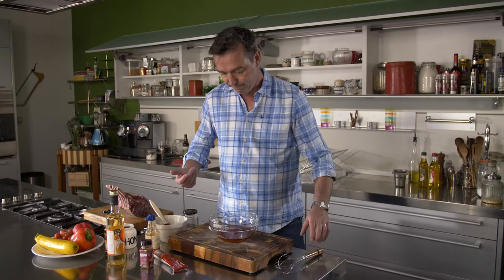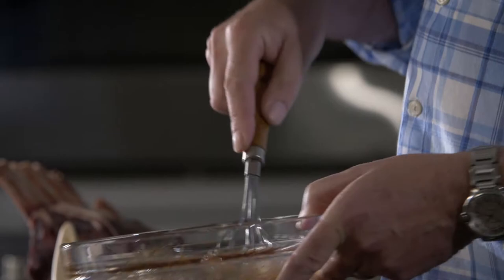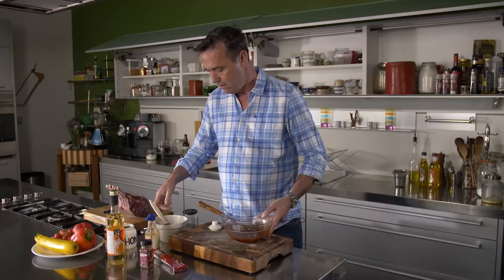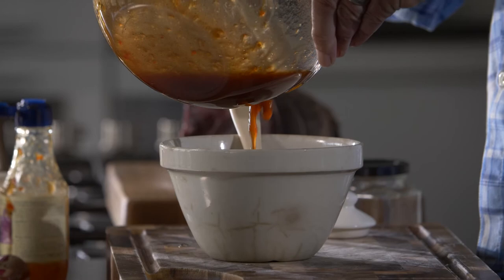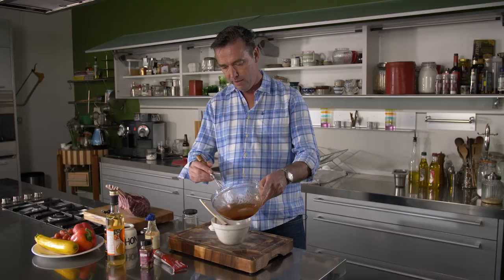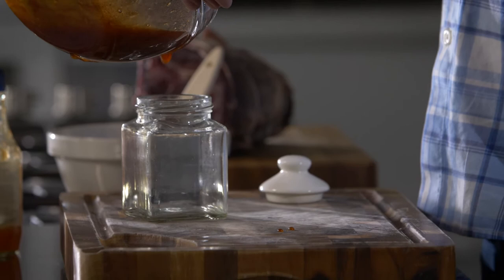That's kind of it, and we're just going to whisk that up. You can see there it's just a lovely consistency. We're going to pour some into this bowl because we're going to use that pretty much straight away. And the remainder, we're just going to get an old jam jar — make sure it's clean — pour that in, put the lid on, pop that in your fridge and it'll stay fresh for up to six months.